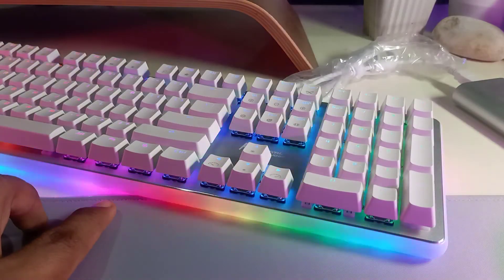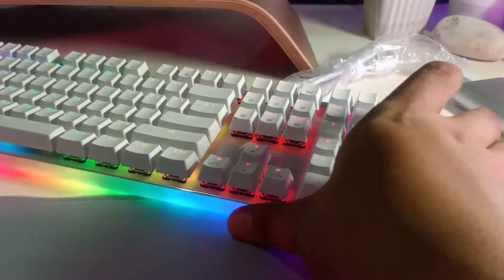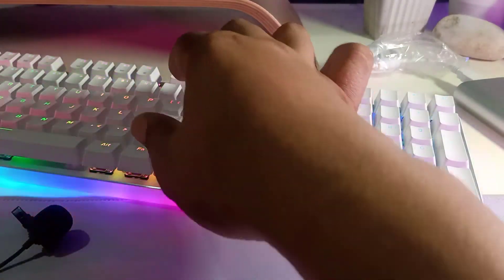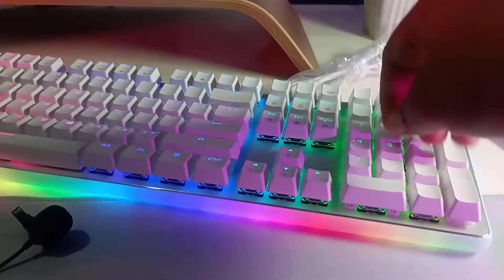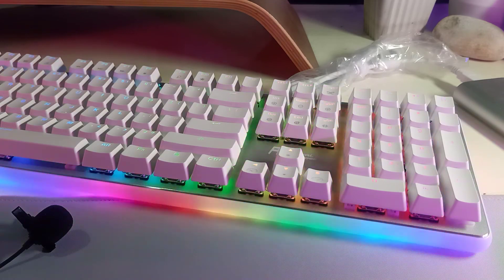I hope you like this review of the new RK keyboard, model RK918. Before I finish, let me move the microphone near the keyboard so you can hear how it sounds — it sounds great! Let me know in the comments what you think about this keyboard, and thanks for watching. Please like, subscribe, and hit the bell icon!